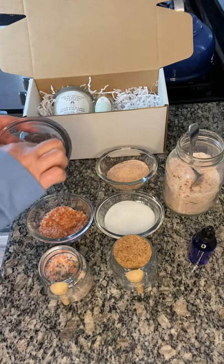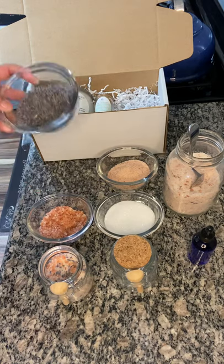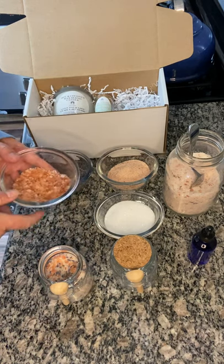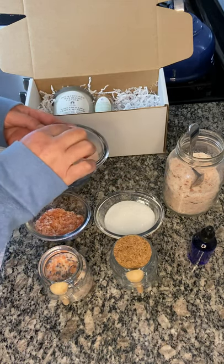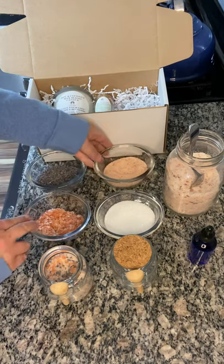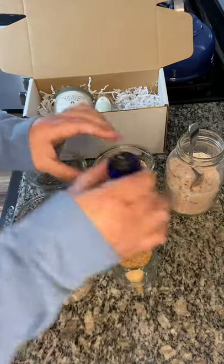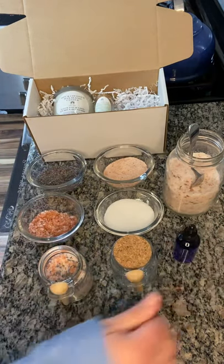What I have here is dried lavender buds that I include — they smell amazing. I use a coarse himalayan salt and also a very fine himalayan salt just for contrast. Then of course I use epsom salt and 100% lavender essential oil. These are so easy to make and they're so cute.